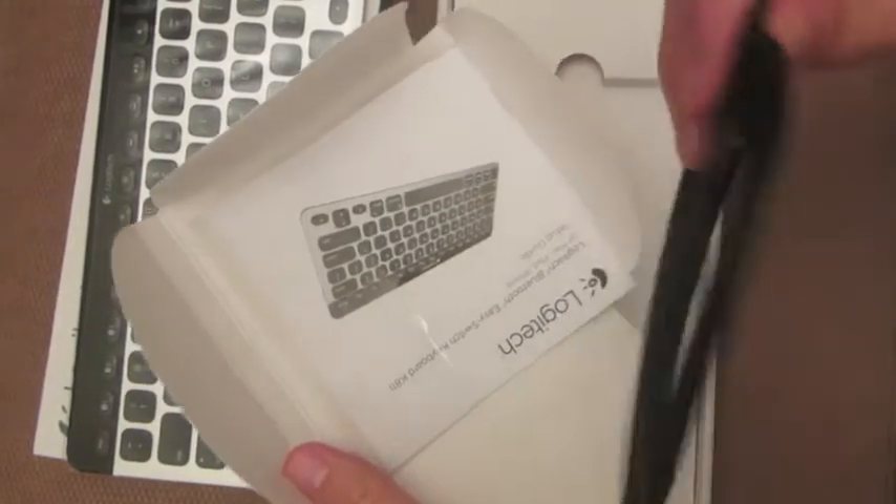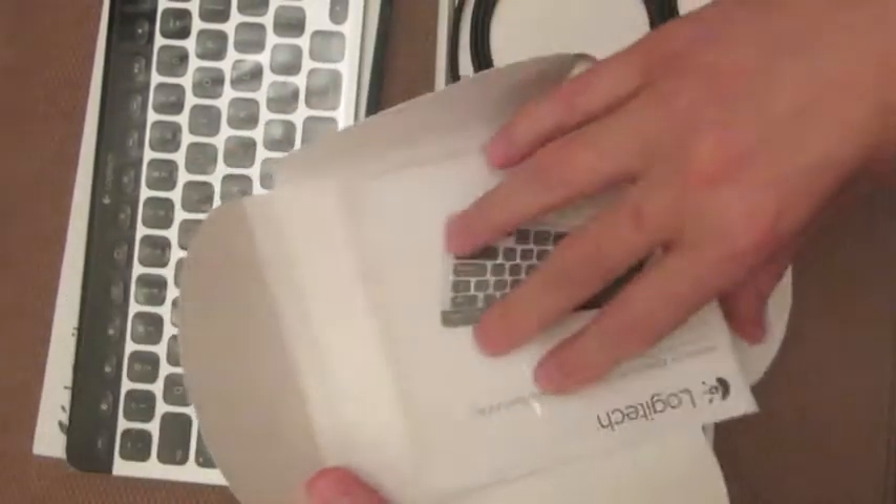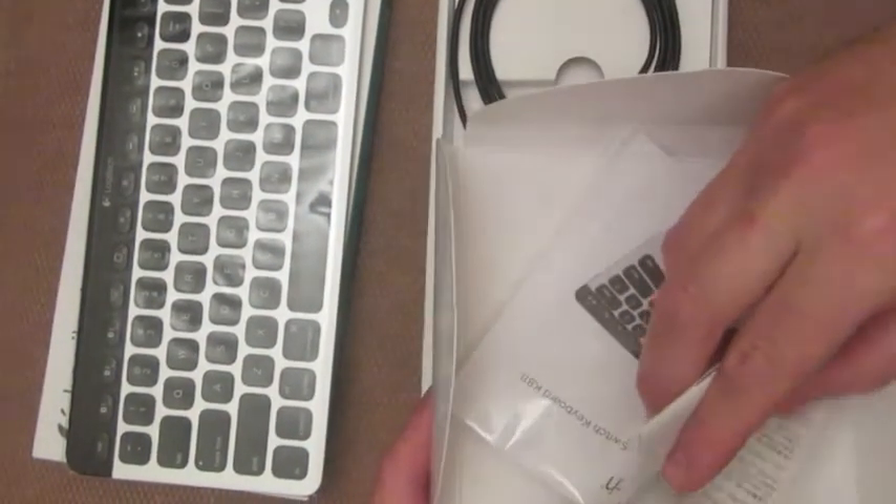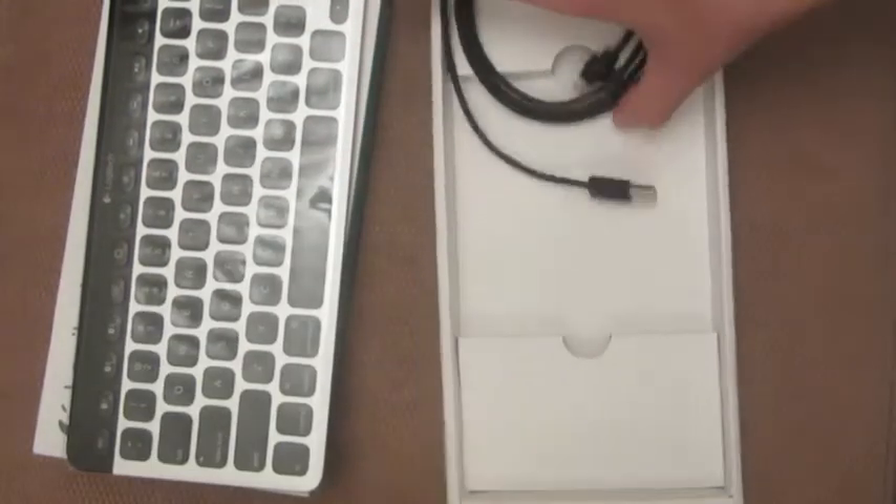That's the micro USB cable. And some instructions — a setup guide. I also wanted to mention that we'll just never actually ever open or read.